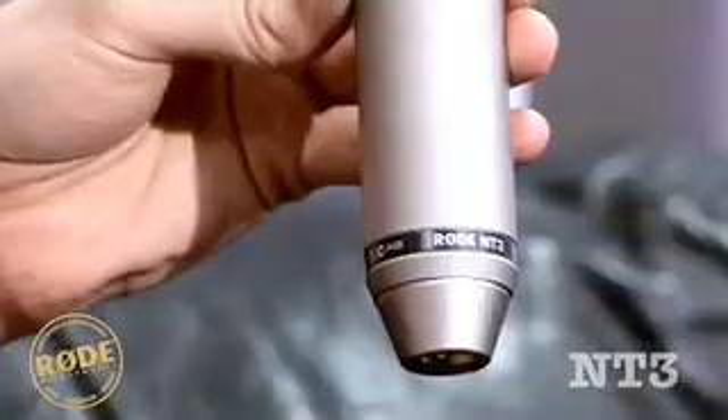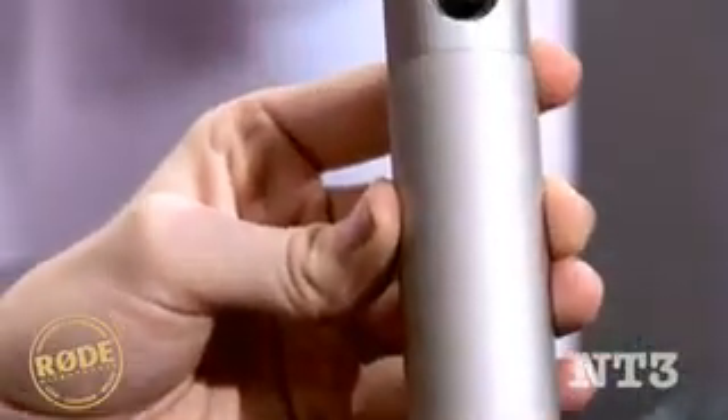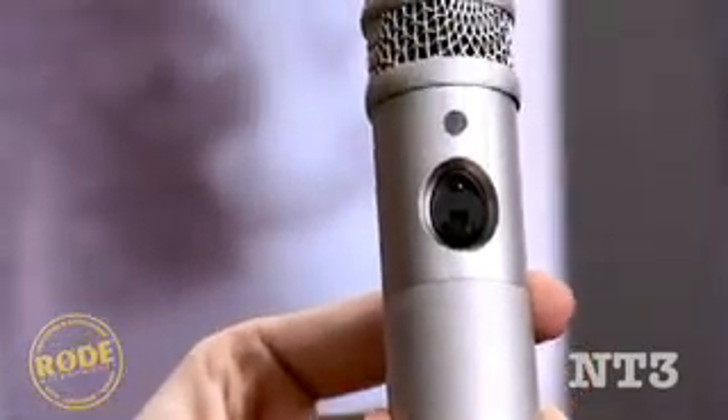The NT3 has a high level of RF rejection and boasts a high-quality cast metal body with a durable satin nickel finish. This means you can use the microphone in a number of environments without worrying about external factors affecting your microphone sound.